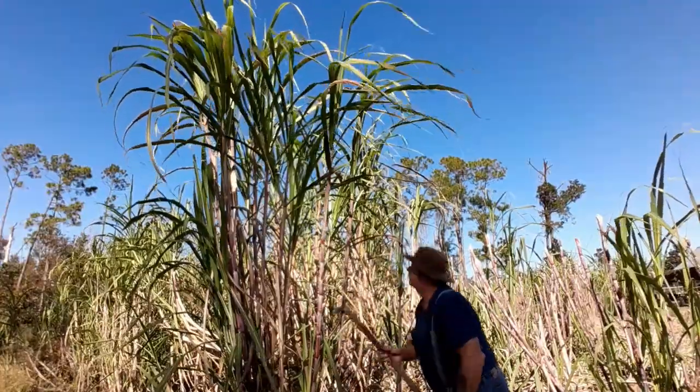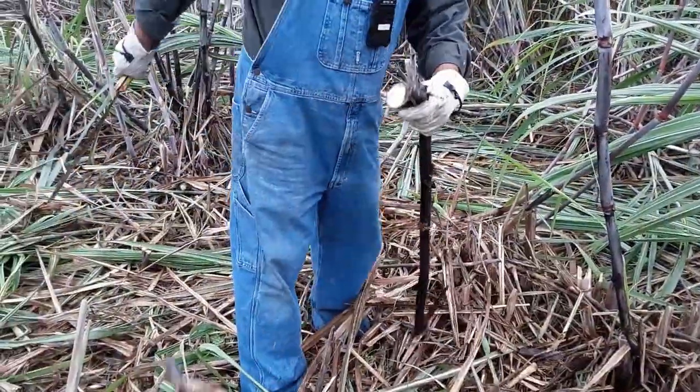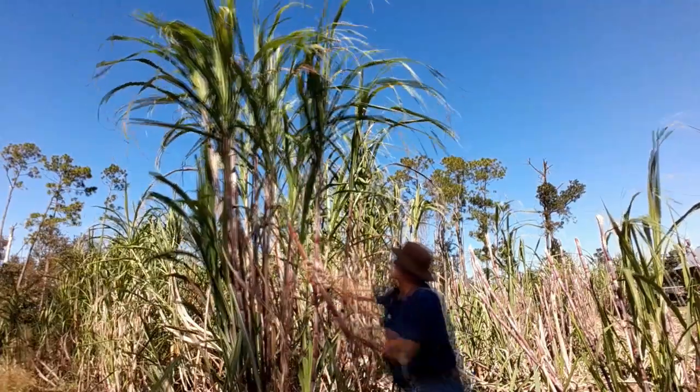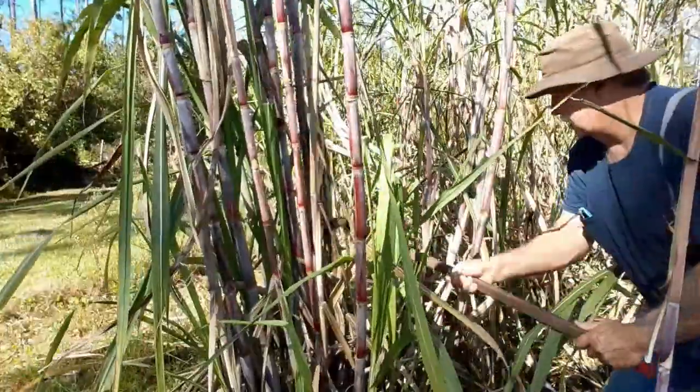We worked all week in the sugarcane fields using Pioneer Period tools — stripping the sugarcane, topping the sugarcane, and finally cutting it down. To strip the sugarcane, you put your tool on the sugarcane stalk and you pull down on it super hard, all the way to the ground, and you strip off all the leaves. Every stalk, every row.